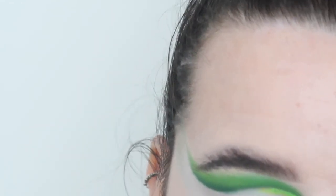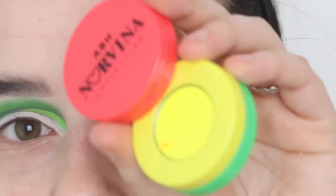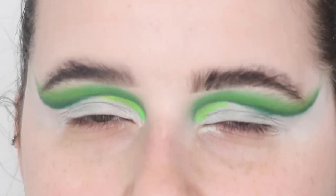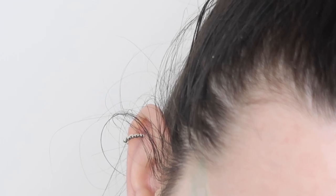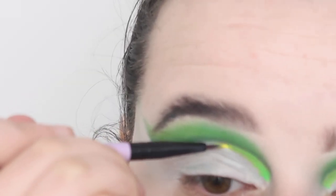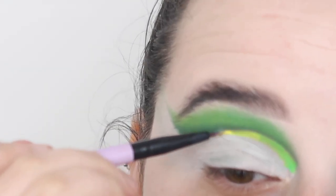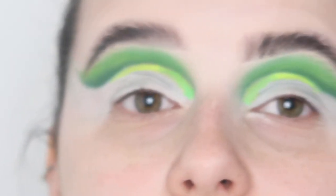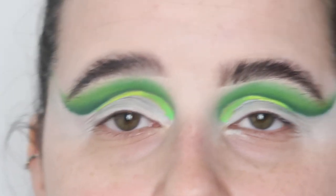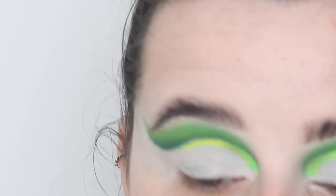Now I'm going in with the yellow section. I just dip back into my water to reactivate it and then pop this next to the green. That is so pretty. They do dry down and go a little less neon — same as the Suva ones, so it's expected — but they're still really vibrant and nice.